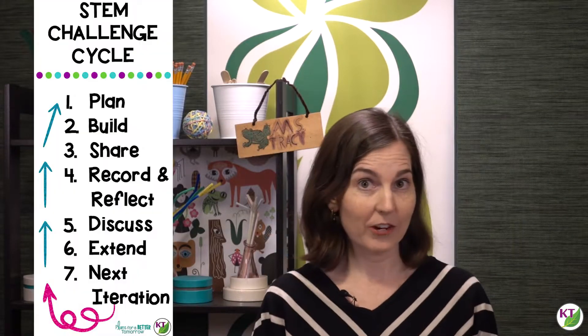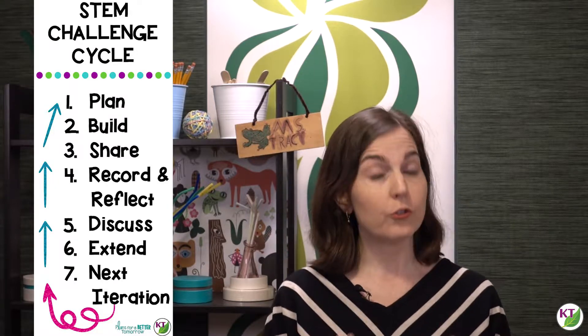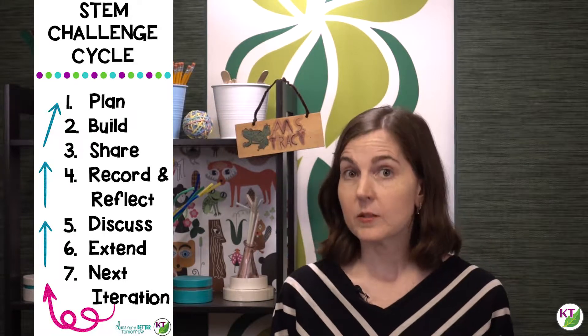Hi, I'm Keri from Feel Good Teaching. Today we are talking about the planning phase of the STEM challenge cycle. This is the time that you give students, once you've actually introduced the challenge or explained what they're supposed to do, you give the students 5 to 10 minutes to plan their designs.